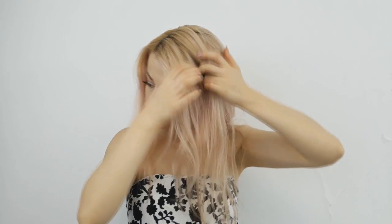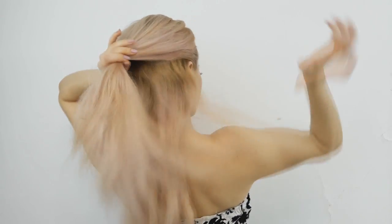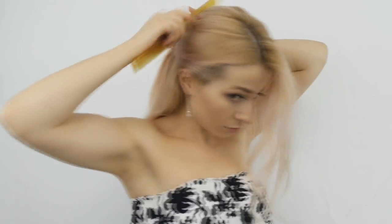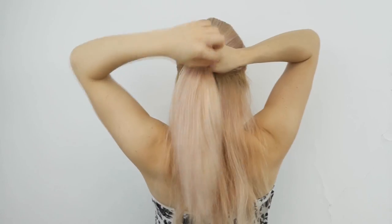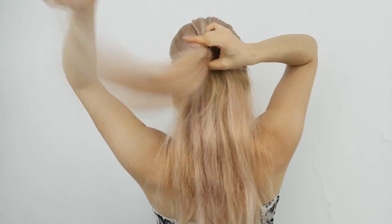We'll begin by making a parting on the side we like, and then you want to select our top section. I'll leave some hair out but this is totally optional. Make sure to brush it with a comb, and then you want to tie it using a clear elastic.